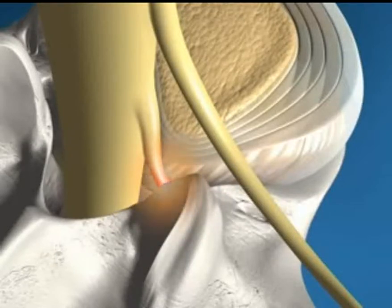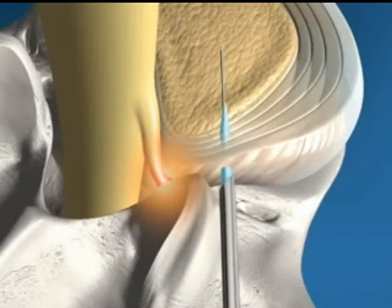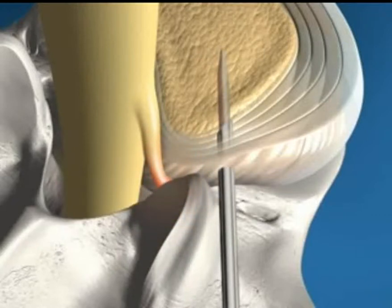Fluoroscopy is used to accurately place a guide wire through Kambin's triangle and into the center of the disc. A dilator is inserted into the cannula and the construct is carefully placed over the guide wire into the annulus. The dilator and guide wire are removed after verifying correct placement.